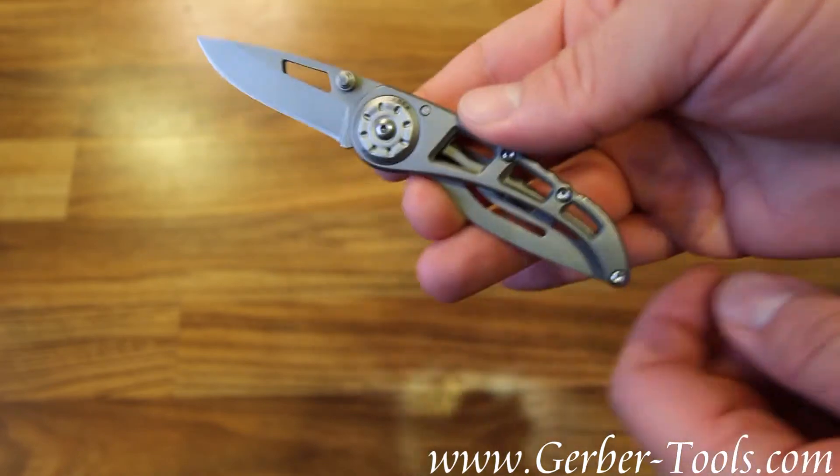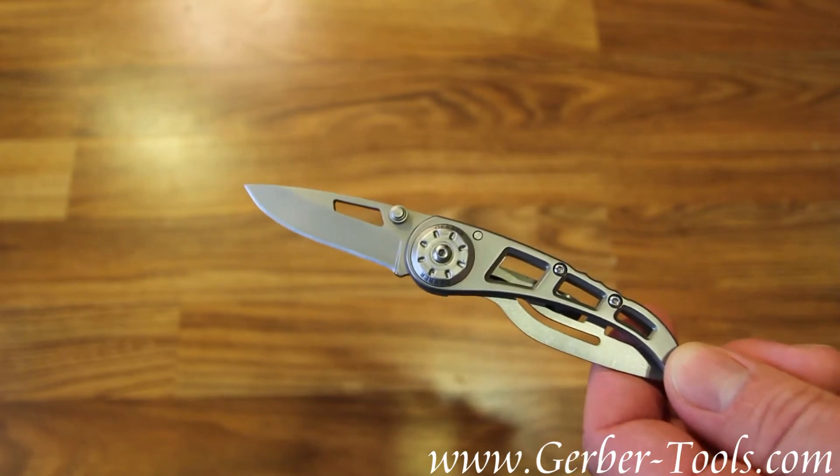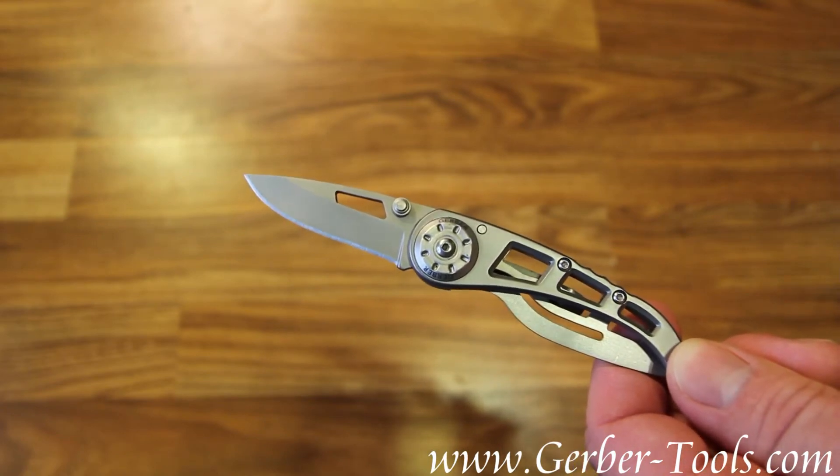This is the Gerber Ripstop Fine Edge Knife, model number 22-41614.